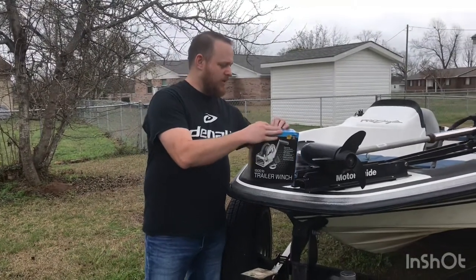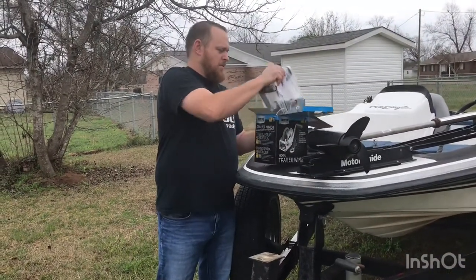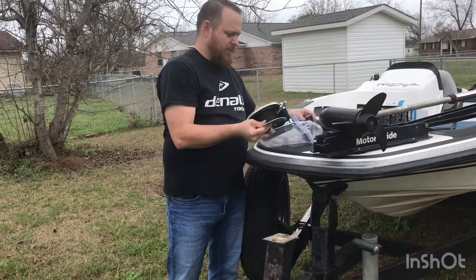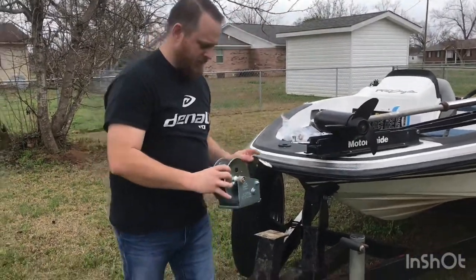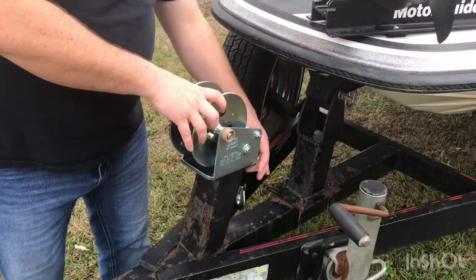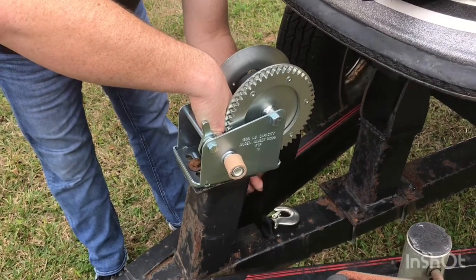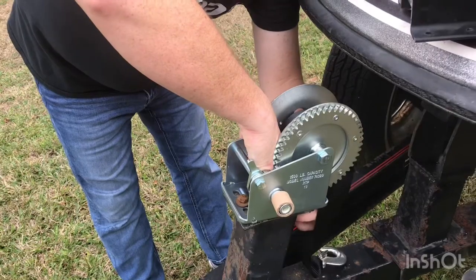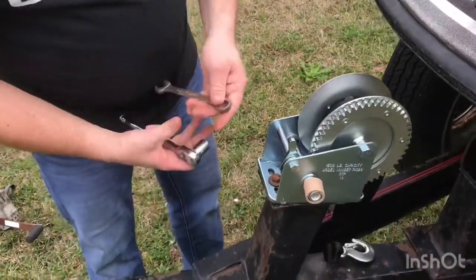We are going to install a new one. This is very simple and more heavy-duty than what I had on there previously. Line up the holes — this one has a few different hole patterns. It takes a nine-sixteenths socket in my case; your boat may vary, but it's a nine-sixteenths.